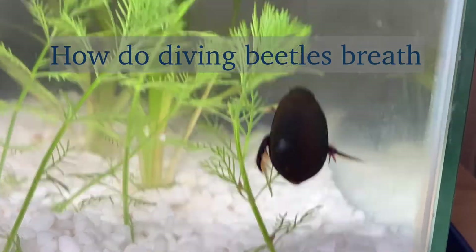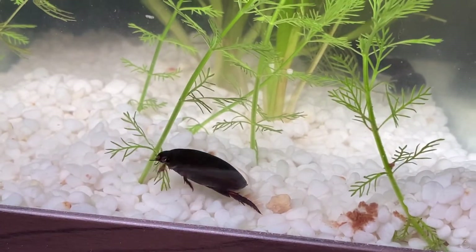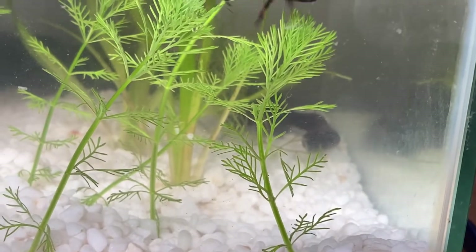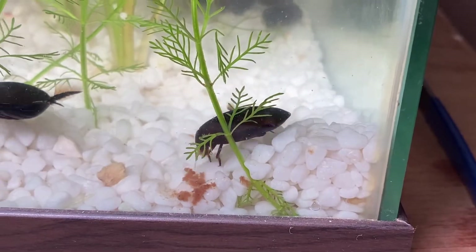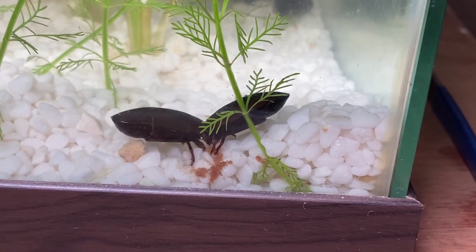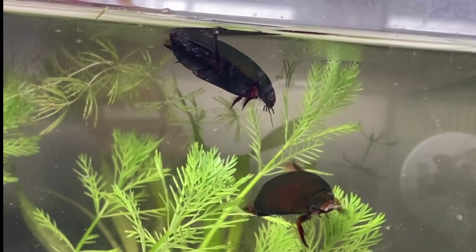Diving beetles breathe normal air like humans — they don't absorb the air from water. They put their abdomens out of the water and breathe air, but they don't just breathe and come back like humans. They breathe air and store it under their wing cases. The diving beetles can collect a little bit of oxygen from the surrounding water, but eventually they run out of air, so they release the bubble of air from under their wing cases and go to the surface to breathe some new air.